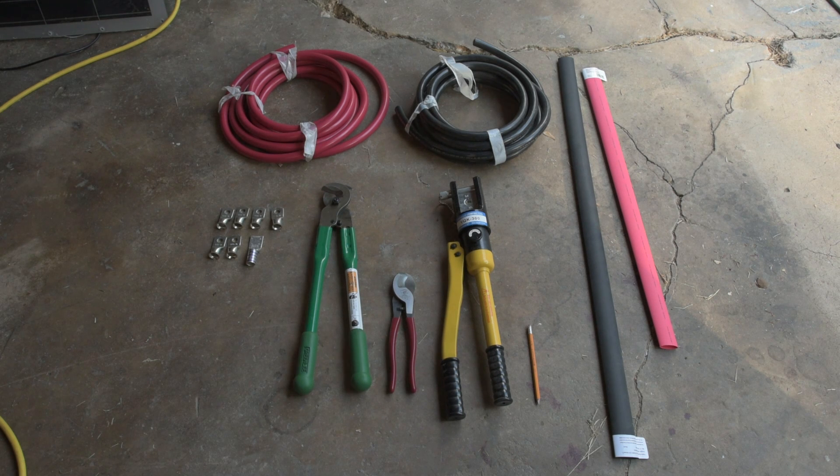Hey, this is Jesse with Create This. On my last video about how to make a custom GBS battery terminal lug, Explode MP3 asked me how to crimp one of these lugs onto a 4/0 cable. I thought I would demonstrate that here today. Before we do that, I want to show you all of the equipment and tools that are necessary to do this.